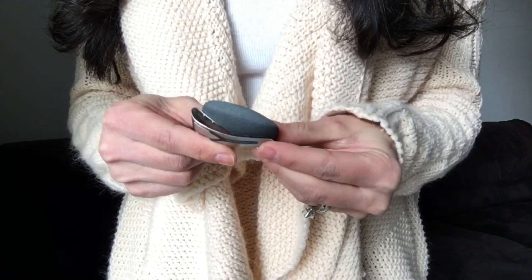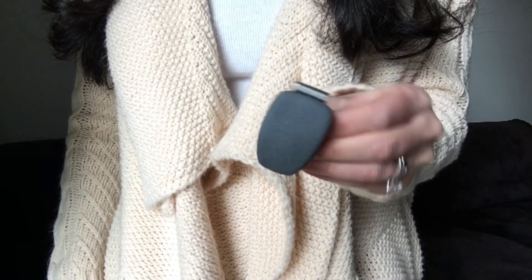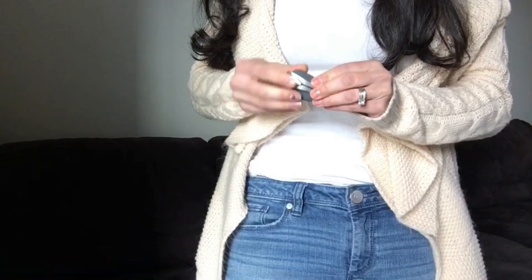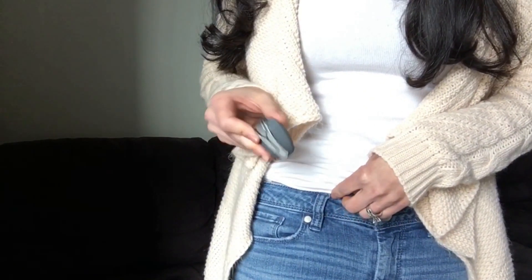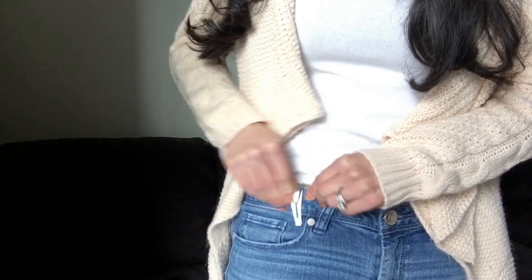Without further ado, it is called Spire. Just a quick disclaimer: I did receive this device free of charge in order to share my review with all of you. This little tiny device is attached to either the inside clip of your pants or, for many women, you could wear it inside your bra. What it's going to do by wearing it all day is monitor your breathing patterns.